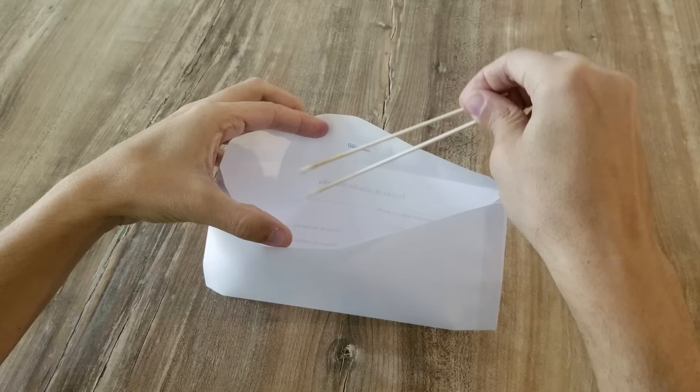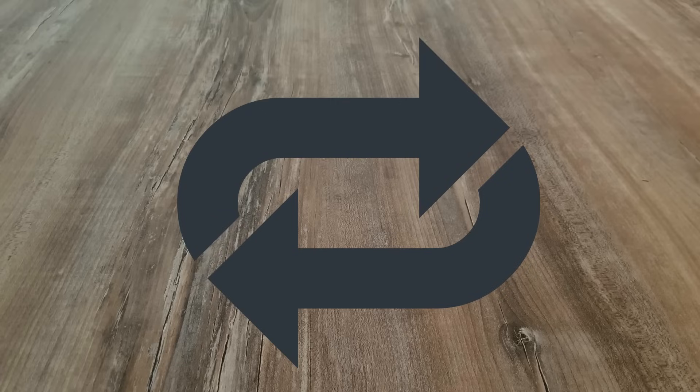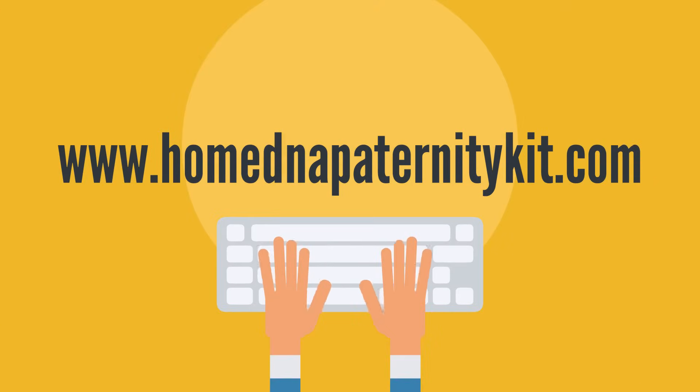Step number 6: Insert the swabs into the respective envelope. Repeat the entire process with the second participant and send the samples to our laboratory. If you have any questions, do not hesitate to contact us. We offer services in English, Spanish, and French.